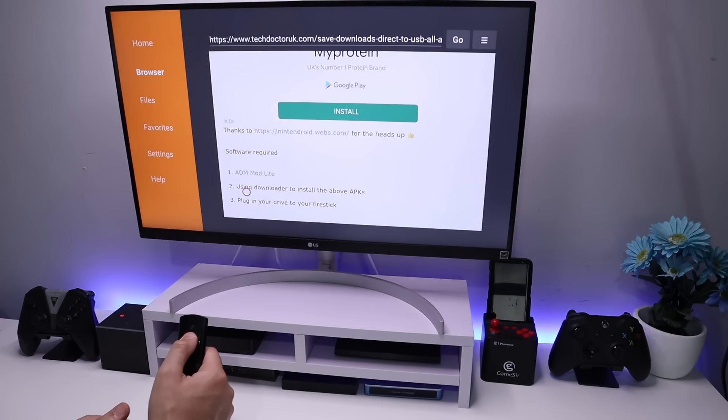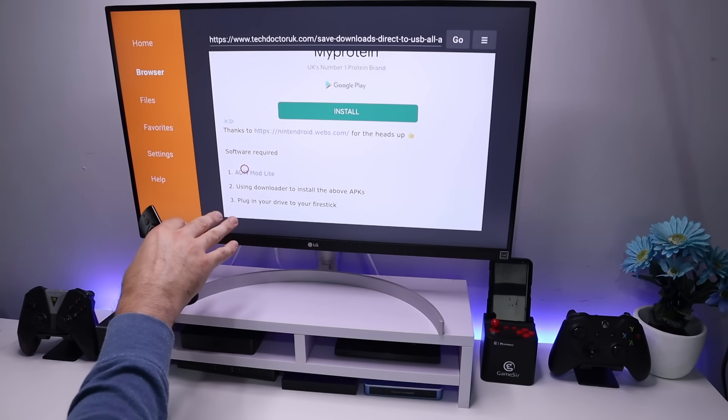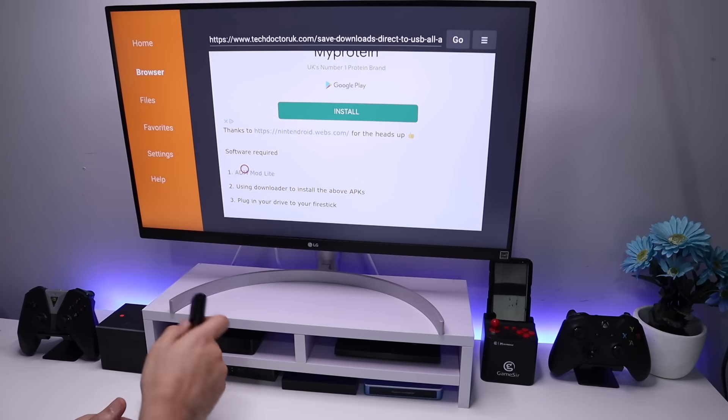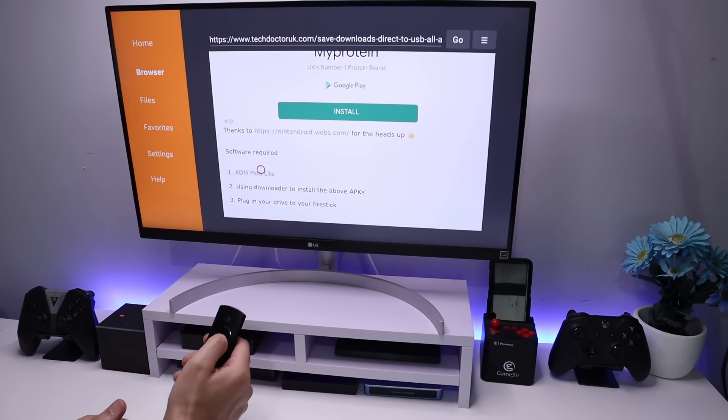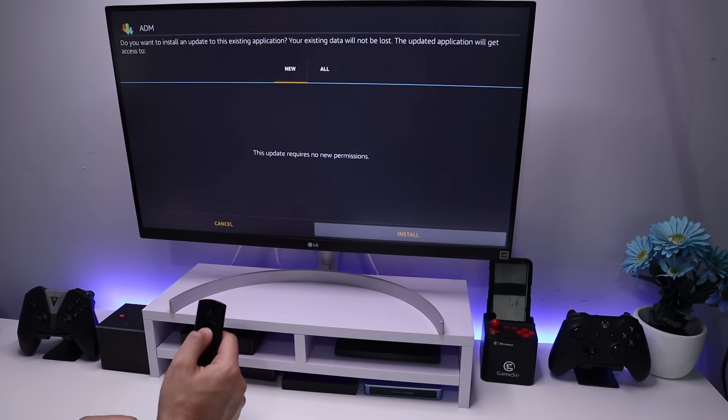To follow this process, we need to install a single application called ADM ModLite. This is a custom version of the application to give you the best possible performance. Let's open that up, scroll down and click on the green download button. That starts downloading — click on install.